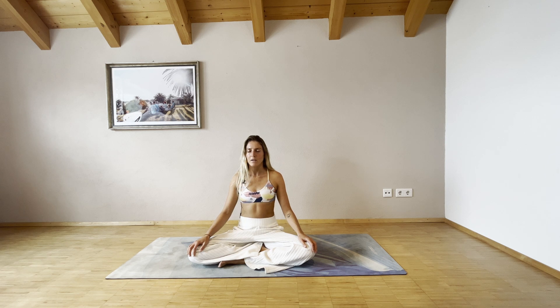With your next inhalation, take a deeper breath in, fill your lungs all the way up into your chest, and as you exhale, empty your lungs again. Let's do it two more times — inhale deeply, exhale and empty your lungs. With your exhalation, slowly open your eyes.